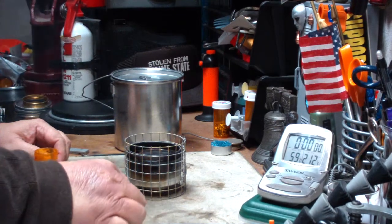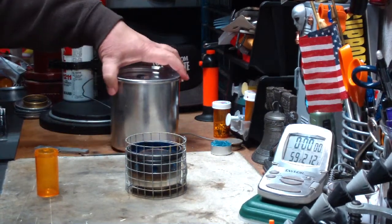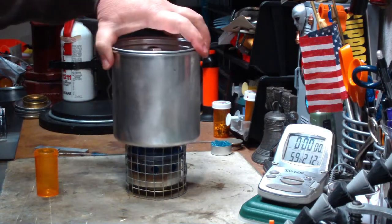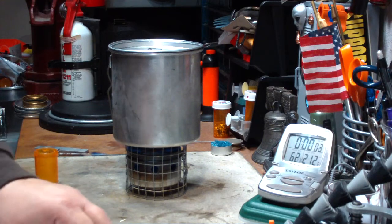Darn these new matches. Okay, that's going. I have four cups of water starting at 59 degrees, and let's see where this goes.